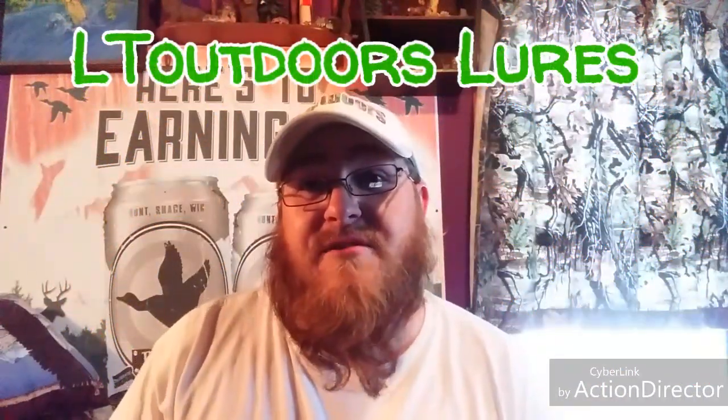Hello everybody and welcome to today's episode of LT Outdoors. I wanted to do a metal detecting episode because I did record some awesome metal detecting finds yesterday. Unfortunately the majority of my recordings were angled too low to where you couldn't even see what I was holding. It's a real bummer. I might just have to cut to where I was showing off the finds at the end of the day. But anyways, let's get to what I wanted to talk about.